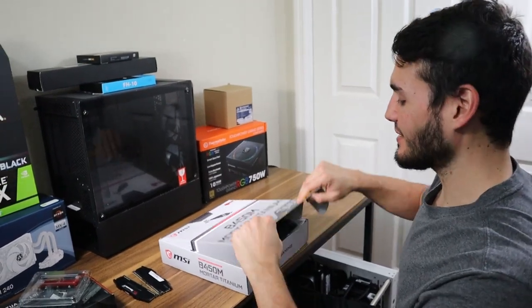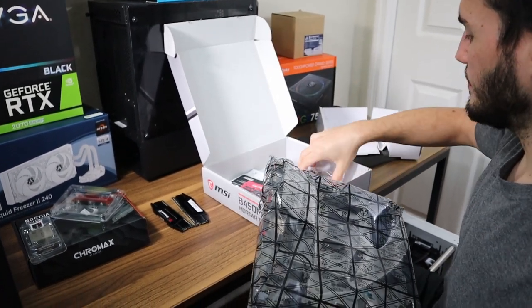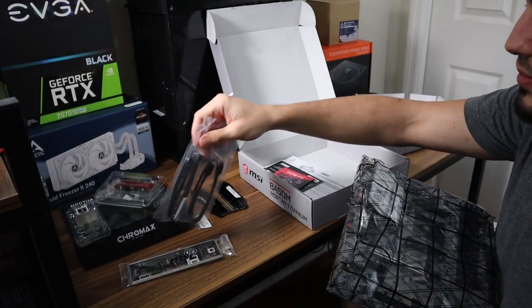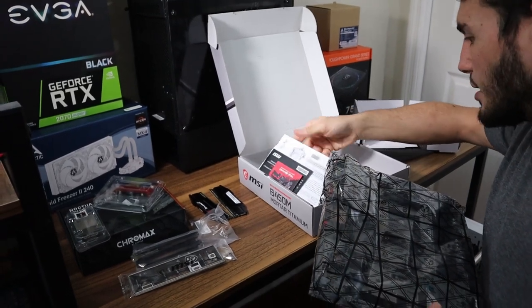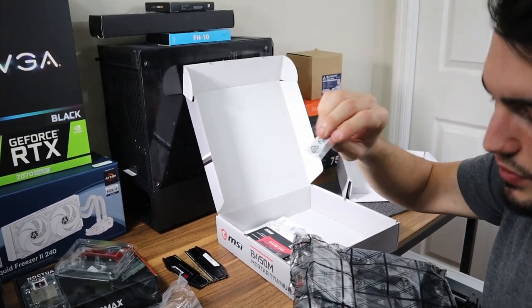I think that covers the parts we didn't get in the first video. So let's go ahead and get started with building. First we have to pull the motherboard out of the box and pull out any necessary hardware you'll need: the I/O shield that goes on the back of the case — though some motherboards come with it integrated these days — SATA cables for your hard drives, and if you're installing an M.2 solid-state drive, you're going to need this little screw to mount it to the motherboard.